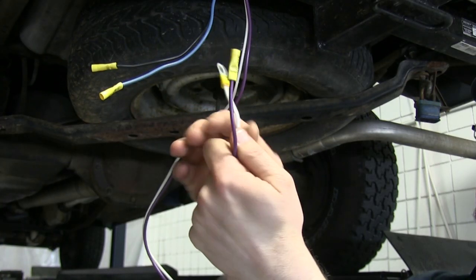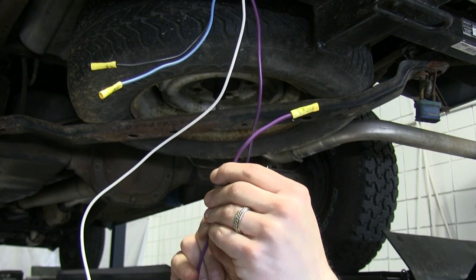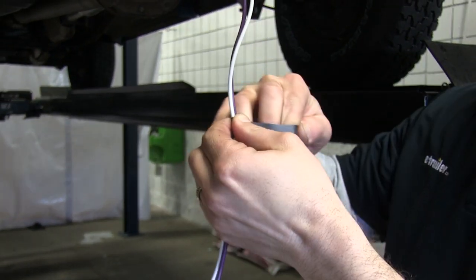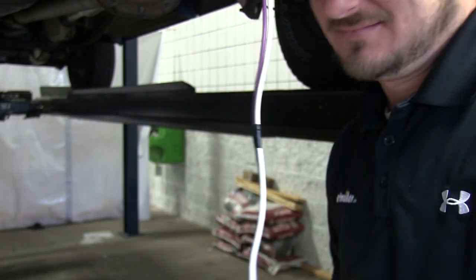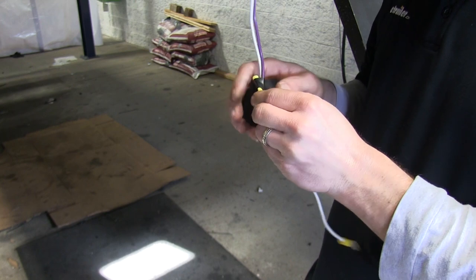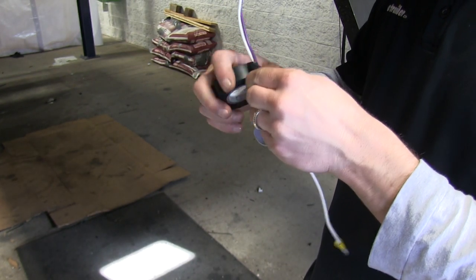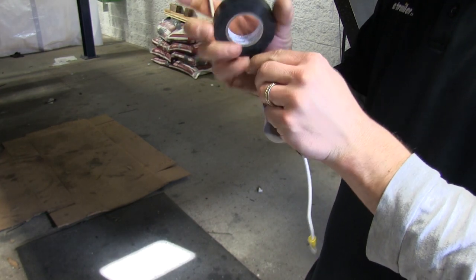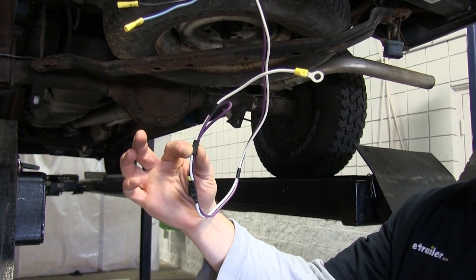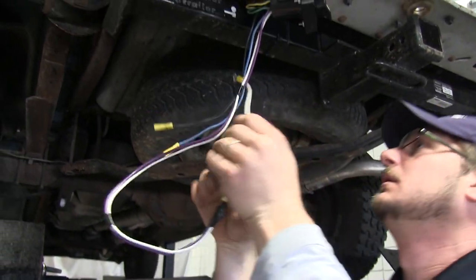We'll now move on to our ground and reverse light lead. The white wire with the ring eyelet is our ground, and the purple wire with the yellow butt connector is our reverse light lead. We will not be hooking this up, so we're going to attach the purple wire to our white wire just to keep it out of the way. We'll find a good grounding location and using a self-starting screw, attach it to the frame of the truck, giving us a good ground.